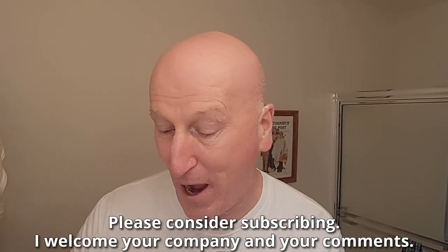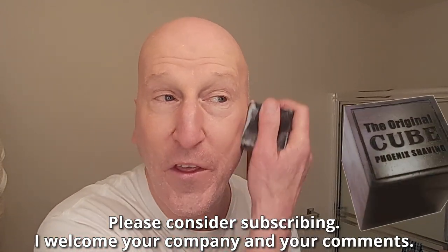With a brand new razor from Phoenix Shaving. Before I get to that — if this is your first visit to the channel, welcome, make yourself at home, check out all the other videos, and please consider subscribing. Let's get right to the Cube 2.0 to work onto a pre-shave — I've already cleansed my face with it.